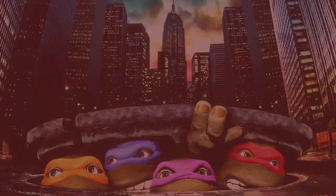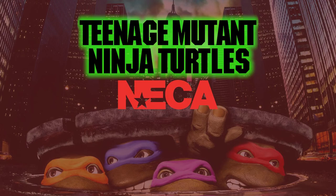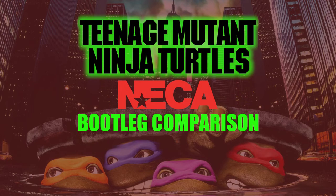Hello, Happy New Year, and welcome back to Enigmatic Retro Rewind. Today we've got a special video because I've got these two babies in front of me. This is my NECA Ninja Turtles 1990 bootleg comparison.